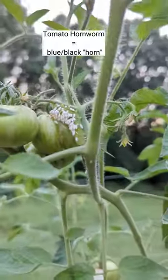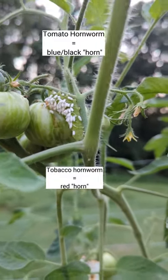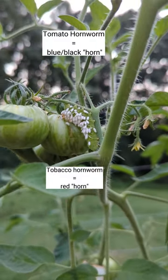You see that? Take a look. That is a hornworm — a tomato hornworm or tobacco hornworm — and it is going to devour this plant.